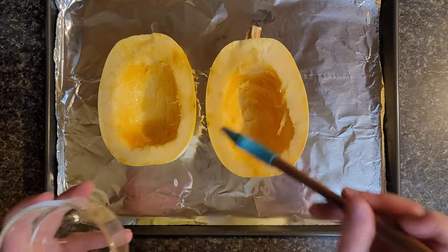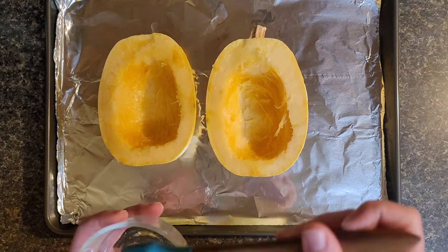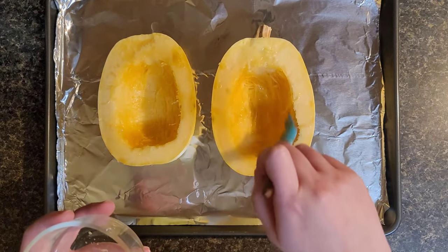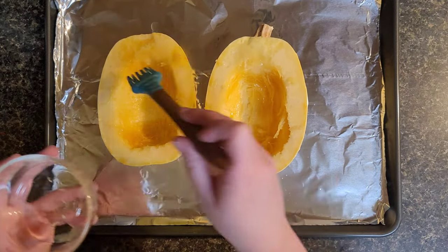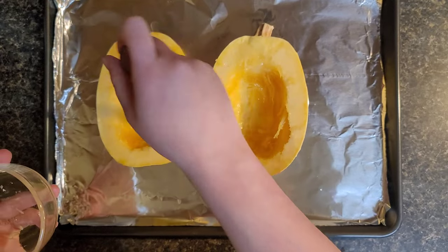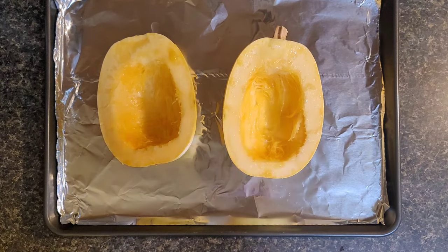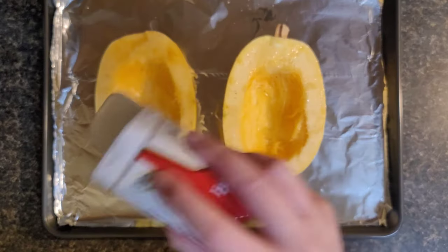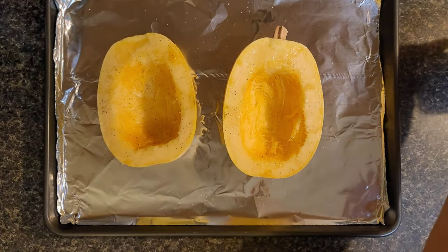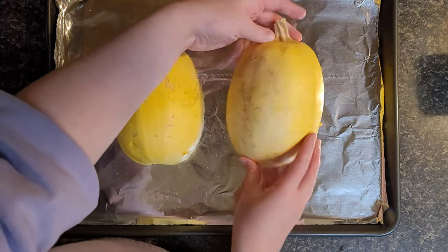Now that you've gotten all the seeds and guts out, you're going to want to put your olive oil on and rub it on the inside of the squash. Before I forget — go ahead and preheat your oven to 400 degrees. Now add some salt and pepper to your squash. Once you're done, flip them face-down and put them in the oven for 35 to 45 minutes. I did mine for 40 minutes.